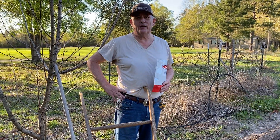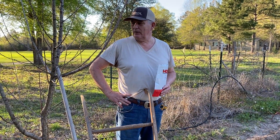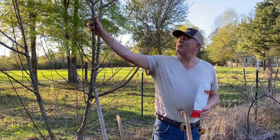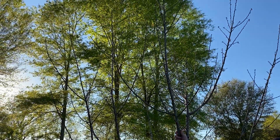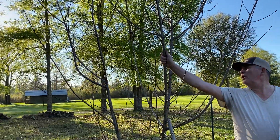This is Gary. I'm in Texas zone 8B. This is a peach tree that looked good and was doing good, but you can kind of tell it's probably dead.